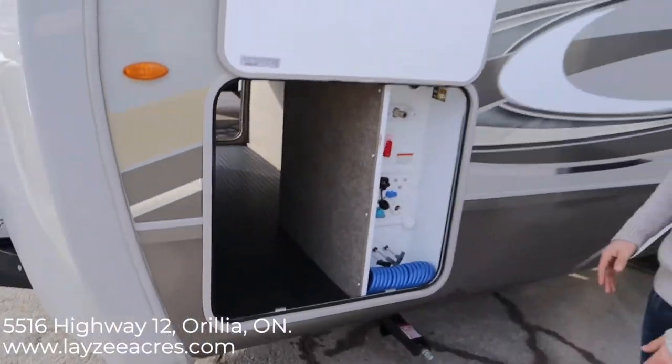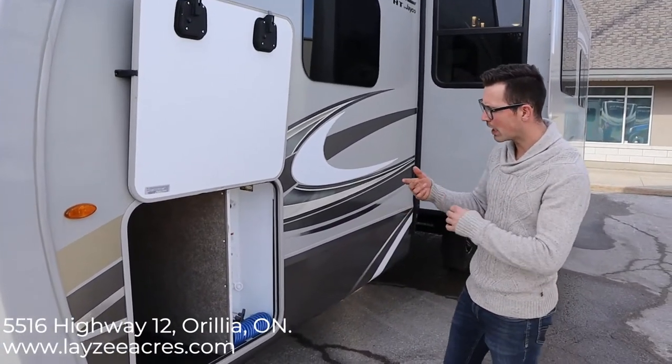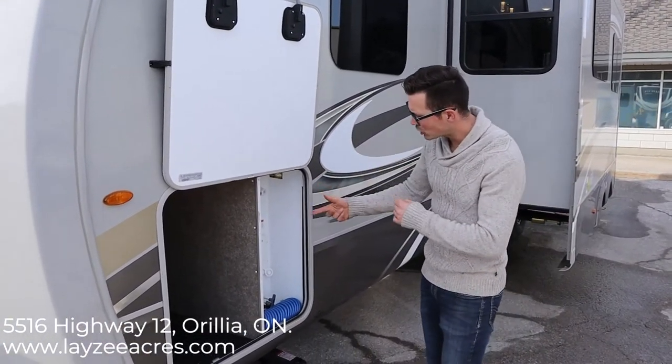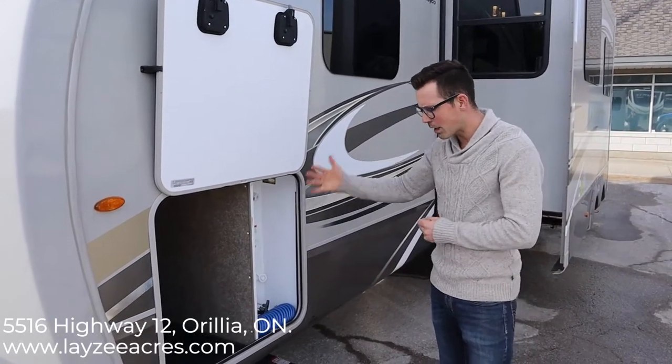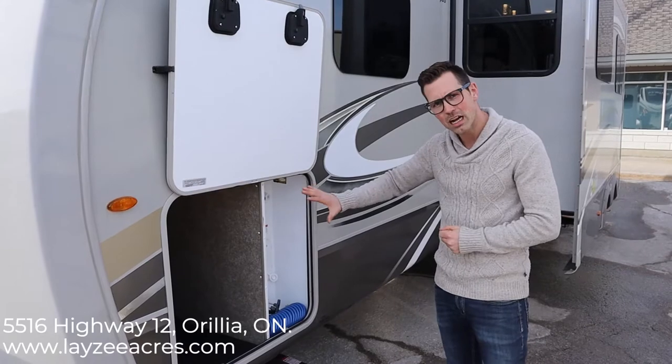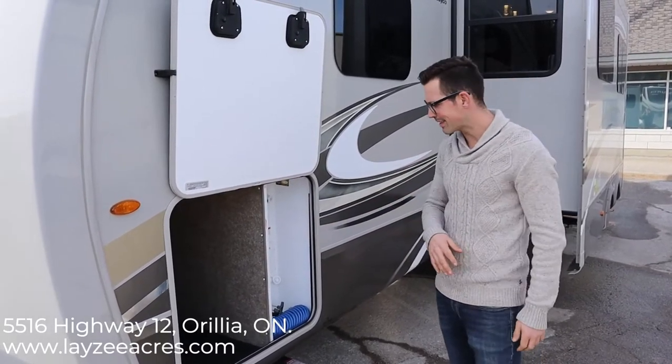There are lights built into the storage. And in here we kind of have that fifth-wheel style hookup — we have our outside shower, our bypasses, our city water connection, our black water flush. All the plumbing features and gate valves are built in here, nice and warm and clean.